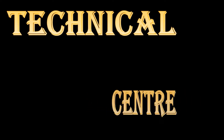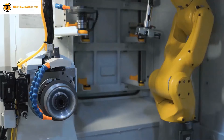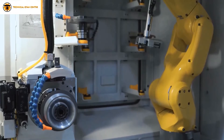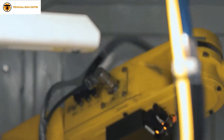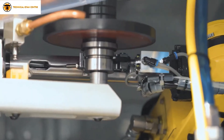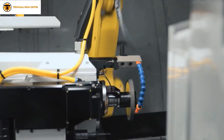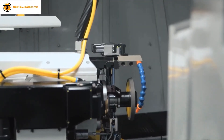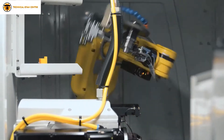Hi friends, welcome back to one more interesting video by TGC Technical Gyan Center. Today we will tell you about changing industrial robot batteries. We all know that industrial robot battery is used to store the position data of the manipulator. Today we will show you how to replace the batteries. Please watch this full video, as at the end I will explain a very important tip.